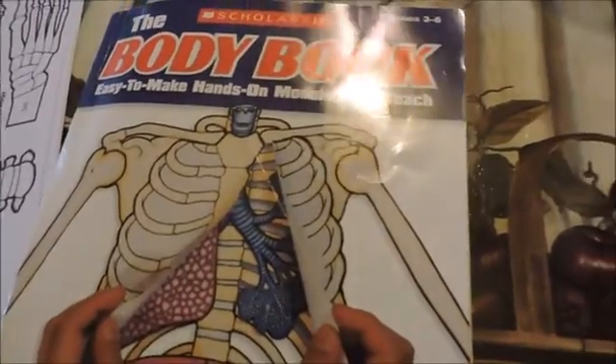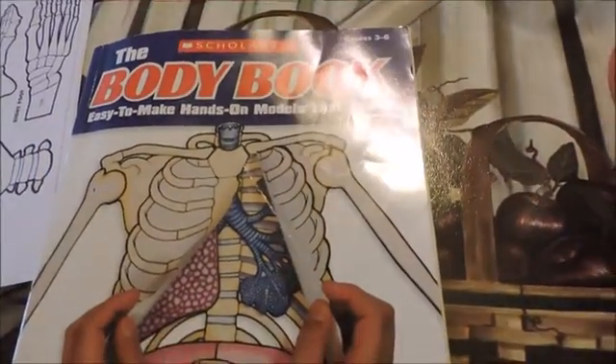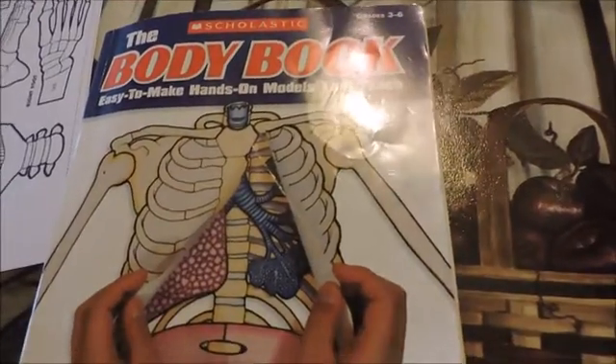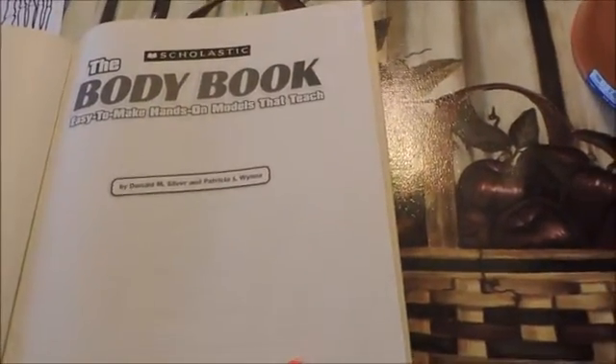So it's for grades three through six, but we're going to be using it as a supplemental book and it's a really good book. We've used it before several times with my older children. So let me show you what's inside of it.